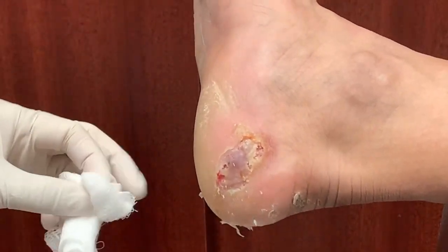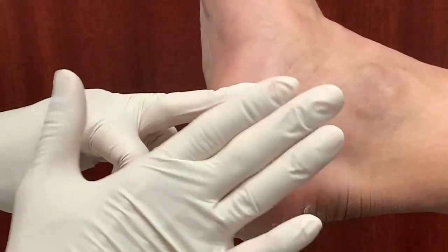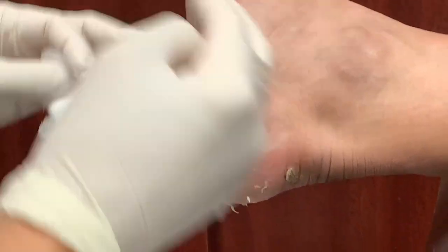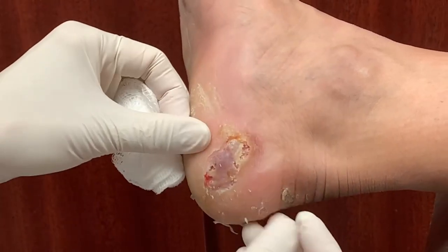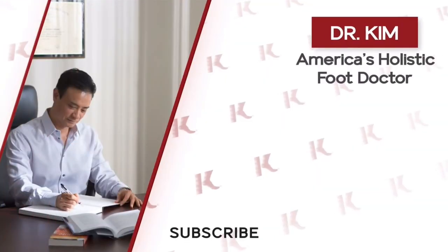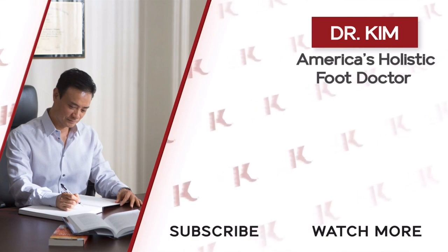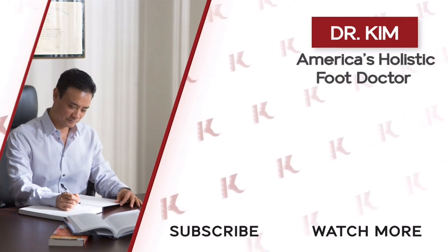I'm going to put some cream and a little pad here so there's no rubbing against your shoe. And I'm going to make some support for you — your foot is collapsing a little bit, so I'm going to get the pressure off of this area as well. Very good. Thank you for allowing us to film you today. Thank you.